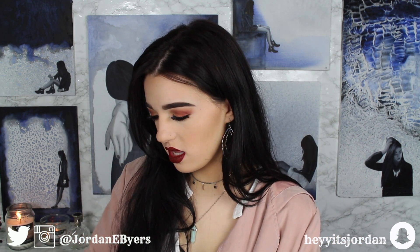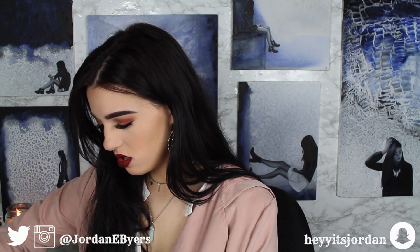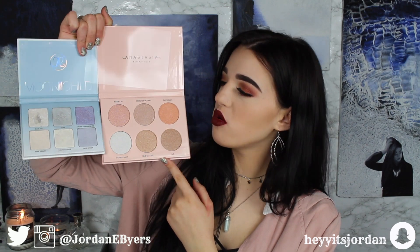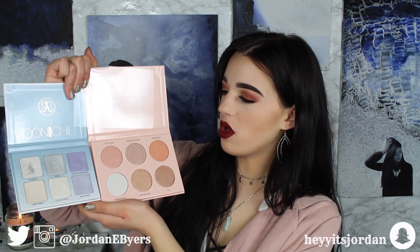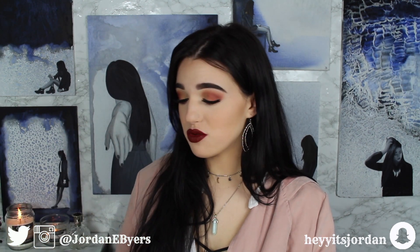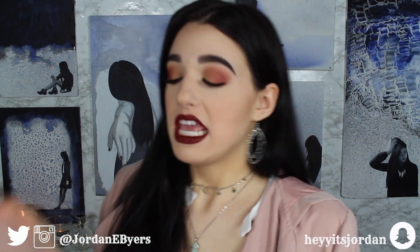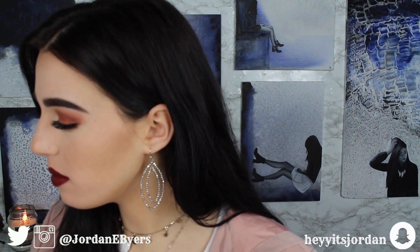Hold up, let's actually see the pan size differences. Yeah, so the pans in the Nicole Guerrero Glow Kit are actually bigger than the Moon Child one — just a little size reference. Let's just do some swatches because I cannot keep my hands out of these pans for too much longer. Let me get my favorite brush.